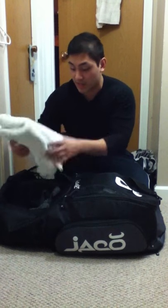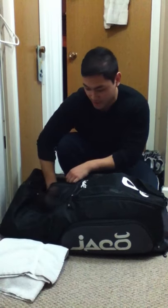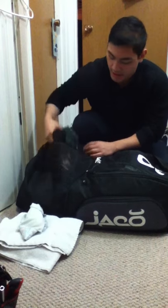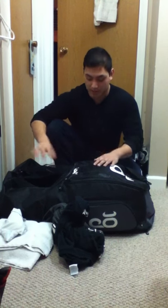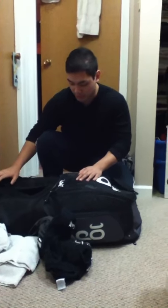I'll open this up so you can see — before practice I like to have my towel in here, my jock strap, and my backup tees that I change into after practice. What I normally do is after I've sweated out in my gear, I'll roll it up in the towel and toss it in here — it's at least getting some air while I'm driving back from training or in between practices. That's the bottom section of the bag, usable in both backpack and duffel format.